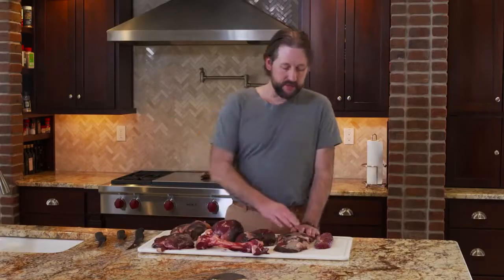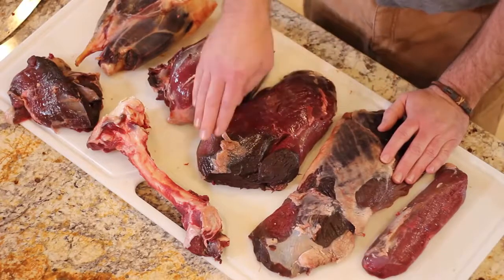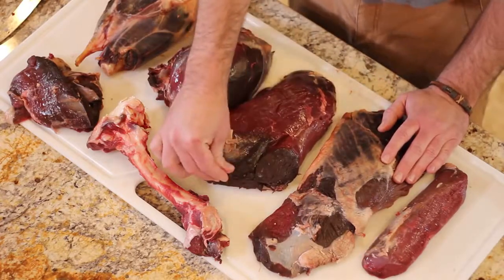All this stuff still needs to be cleaned up. Obviously you want to get some of this fat off — the wild game fat doesn't taste real great, so you want to clean it up. Get some of the silver skin off, maybe some of this dried meat where it dried a little bit. Then we'll slice it up or get it in the freezer.